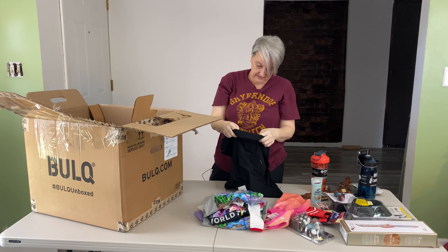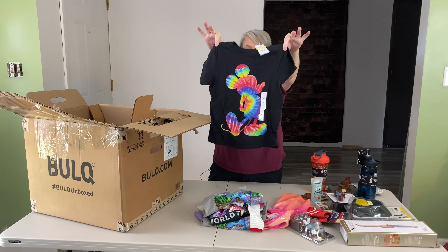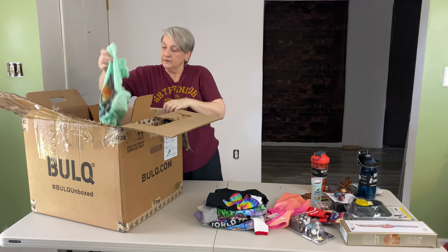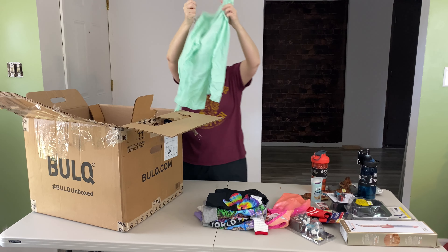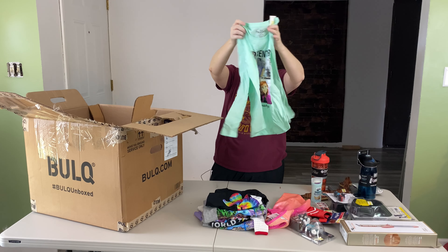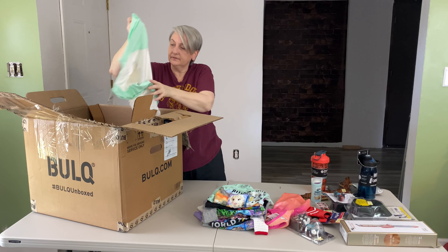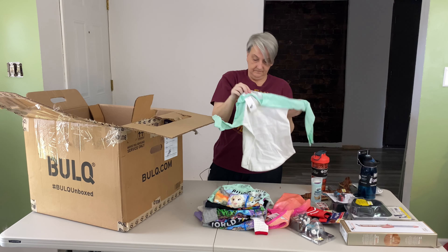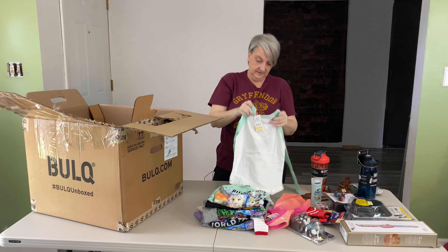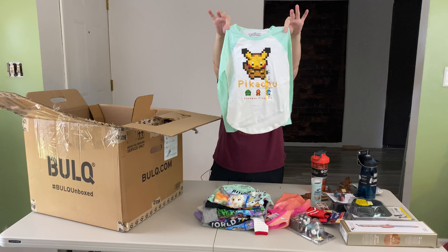This is Disney extra small — it's a Mickey t-shirt. Another Disney Frozen, size large, 10-12, long sleeve t-shirt. This one's a Pikachu Pokemon, size small which is 6-6X, long sleeve t-shirt.